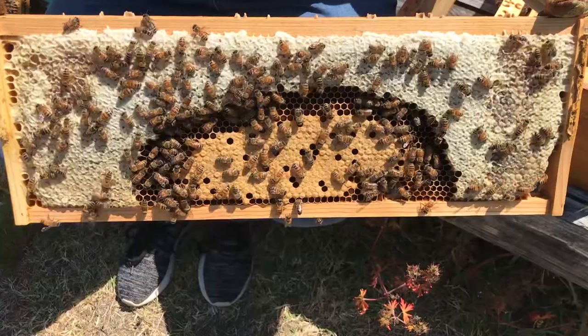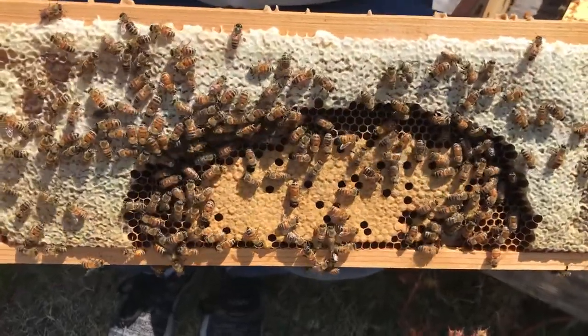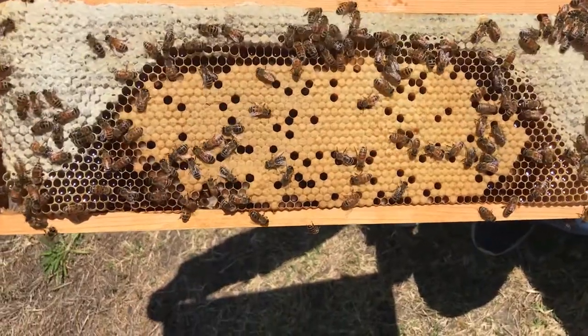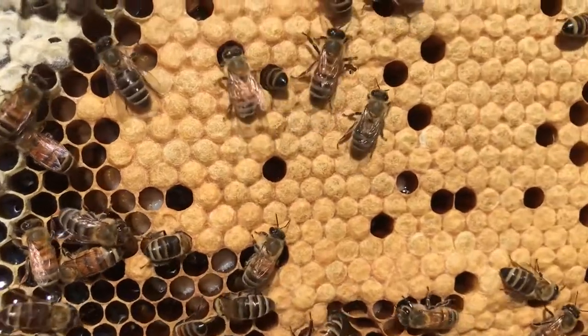A split is when you make two hives from one. So we took frames from one of the hives in the apiary, and we took frames of food — nectar, pollen, and honey — to put in our split.